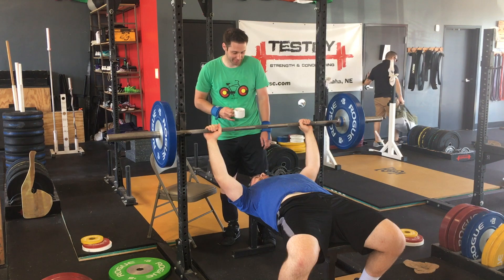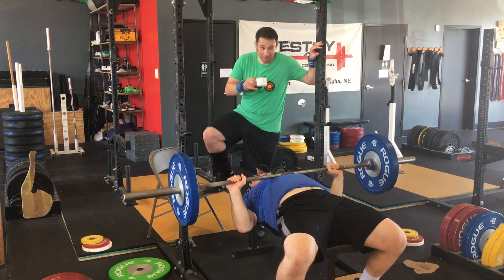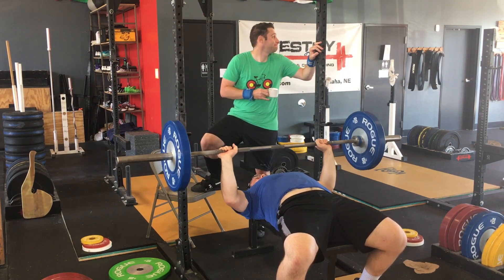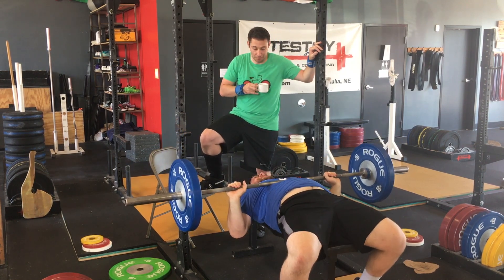For starters, when spotting the bench press, pay attention to your lifter. This is not the time to enjoy a nice cup of coffee, nor is it the time to play Captain Morgan. Have both hands free and stay out of your lifter's line of sight, but also pay attention so you can provide assistance if necessary.